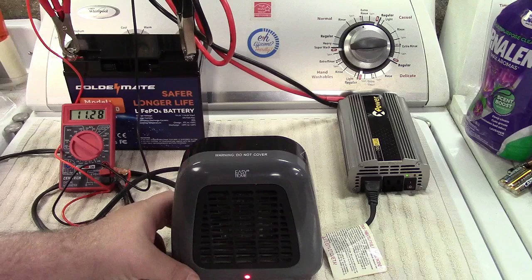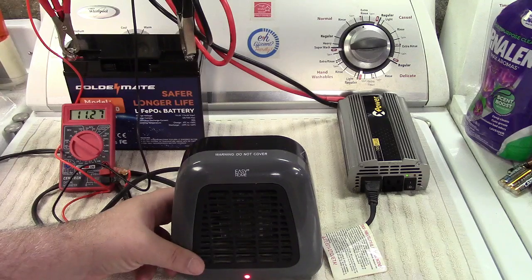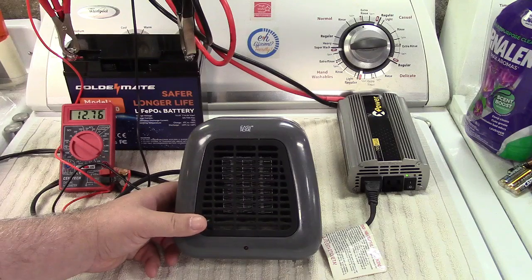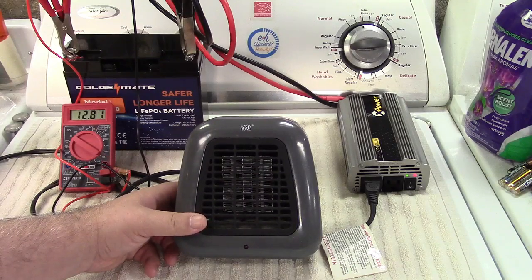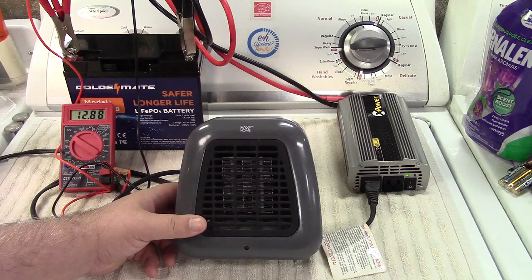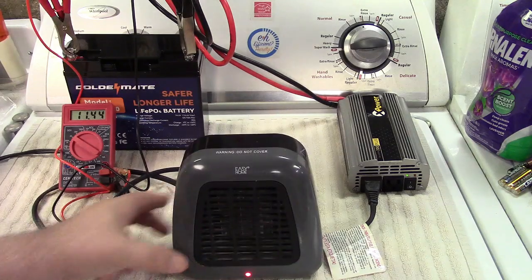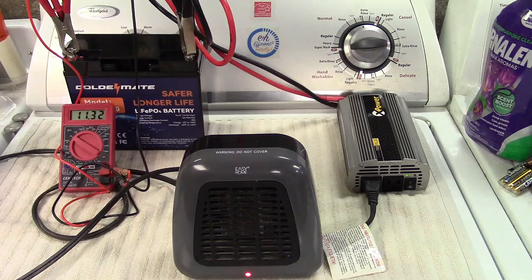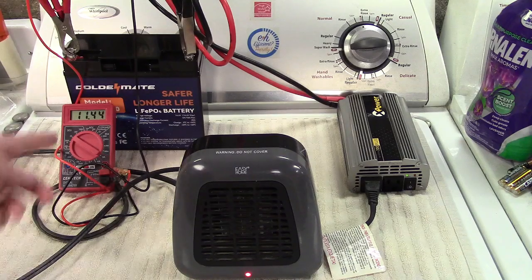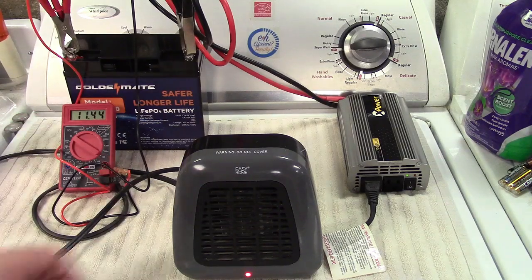Watch the meter there — this heater has a tip-over switch, so I'll just tip it over. Right back to almost 12.8 volts. Definitely holds on pretty well. Kick the heater back on — that's the inverter doing that — but it handles it without any problem.